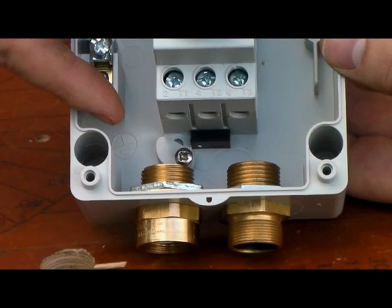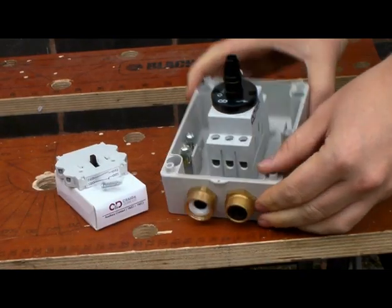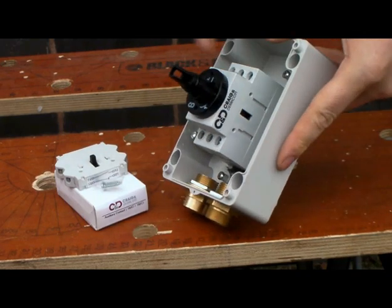Once glands are fitted there is still ample space for cable routing. Neutrals or auxiliary blocks can be retrofitted either side of the isolating device.